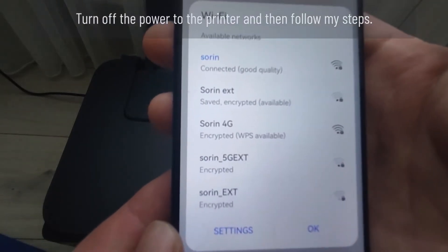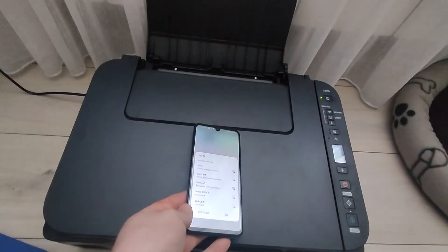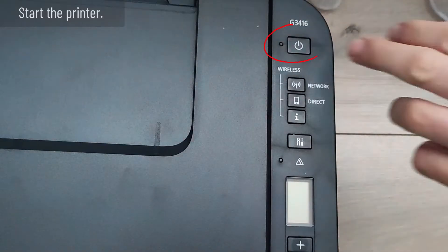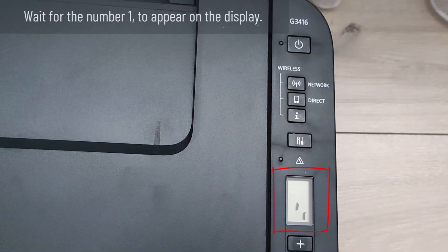Turn off the power to the printer and then follow my steps. Start the printer and wait for the number 1 to appear on the display.